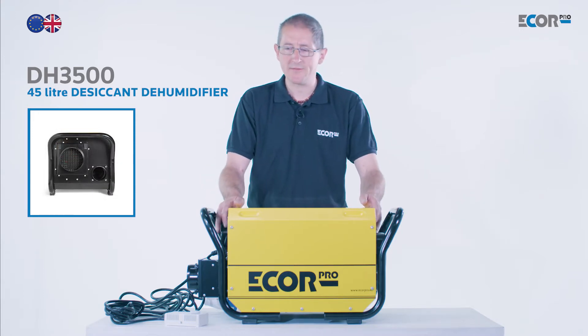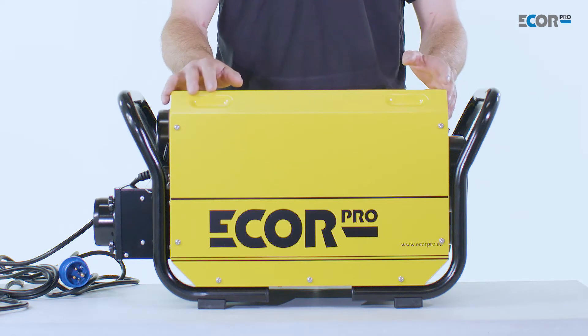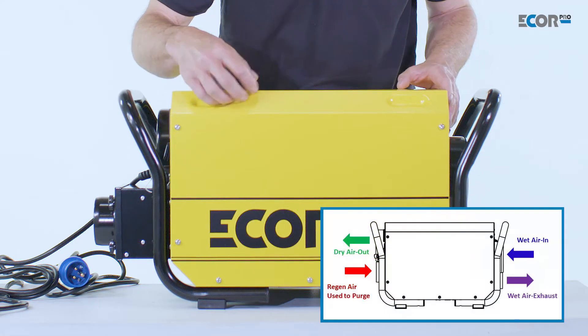This is a desiccant dehumidifier. Desiccant dehumidifiers differ very, very much from refrigerant dehumidifiers. These are absorption dryers. They don't convert water vapour in the air into a liquid by condensing it. They absorb the water from the air, and the way they work is quite simple.